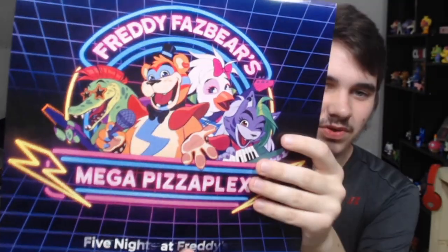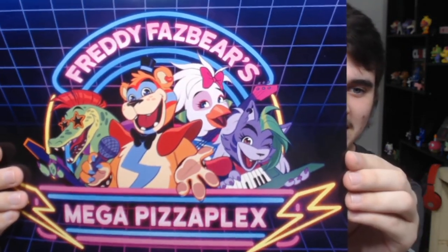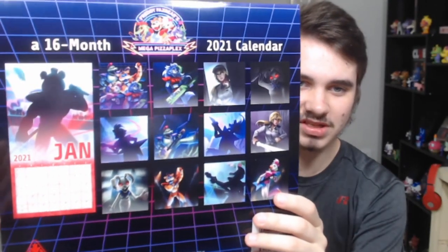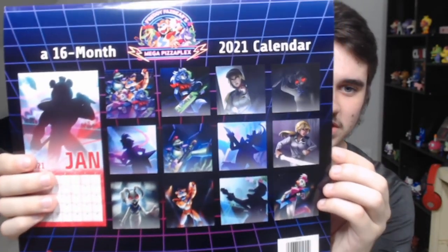Right off the bat, the covers — it's no shock to anyone that we have no official models or renders for the characters for Security Breach. Why they chose to do it this way I have no clue. I'm not complaining because the cover artwork is fantastic, but it's just weird when compared to the previous calendars, which all had official models. Why they went with 2D artwork and images from teasers or the poster, I have no clue. I am kind of disappointed.